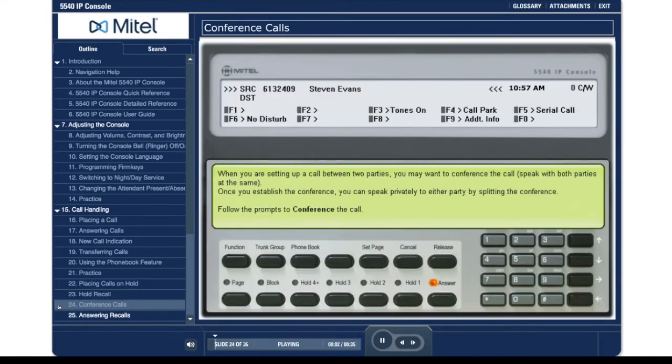When you are setting up a call between two parties, you may want to conference the call to speak with both parties at the same time. Once you establish the conference, you can speak privately to either party by splitting the conference. Follow the prompts to conference the call.